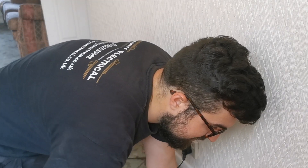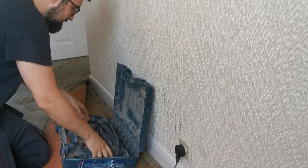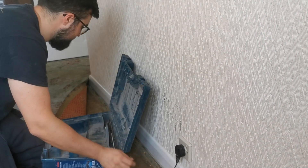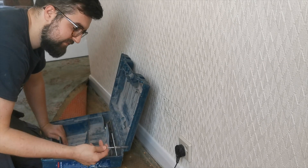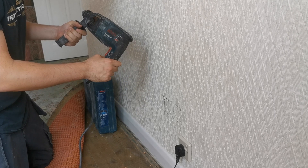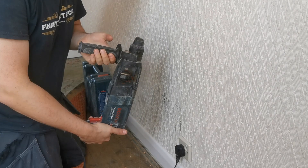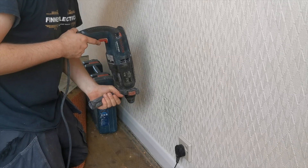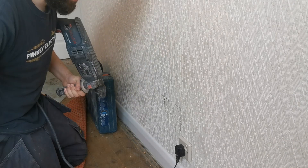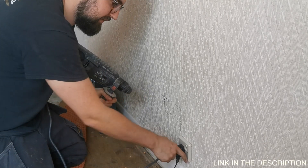We're going to flap back the carpet to protect it, then get the drill set up with the chasing bit and 5.5 drill bit. This is the Bosch GBH226 — the professional one, only about 100 quid. It's lasted me four years and still going strong. I'd really recommend it — link is in the description below.